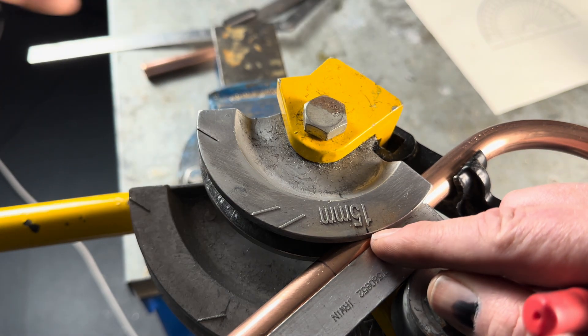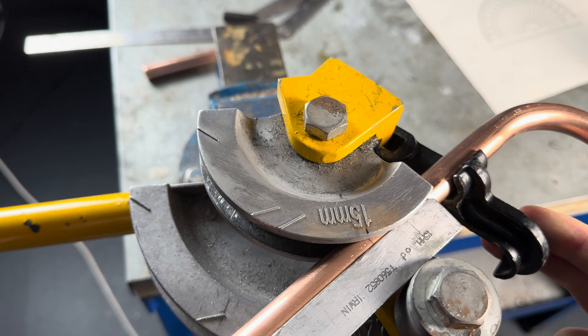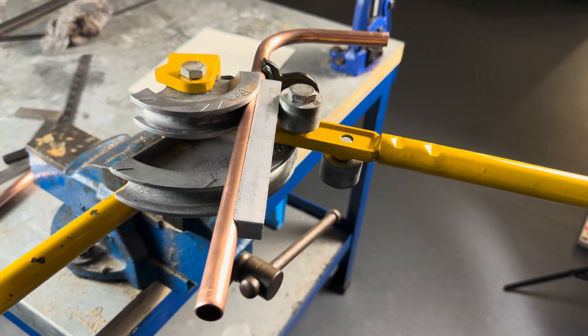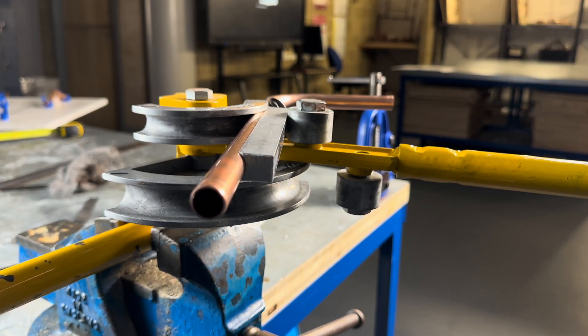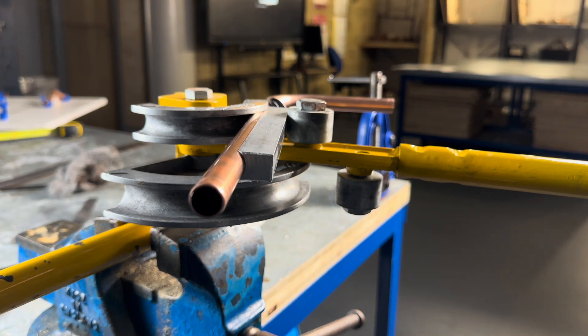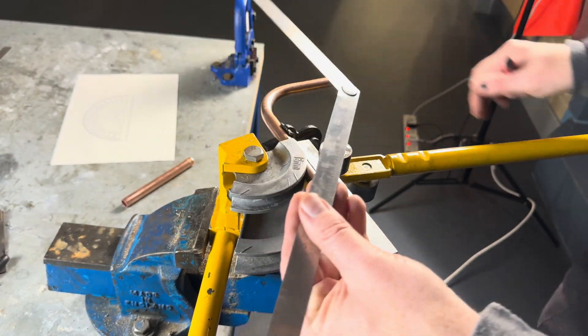So what we do now is line them up — we line up the line we'd done earlier to that line. Before we bend it, we need to make sure this is nice and straight. Like that — nice and straight. We now bend this pipe 45 degrees. That's a rough guide — it's got to be roughly there. But because it's an assessment, we're going to use our folding ruler to get it really precise.